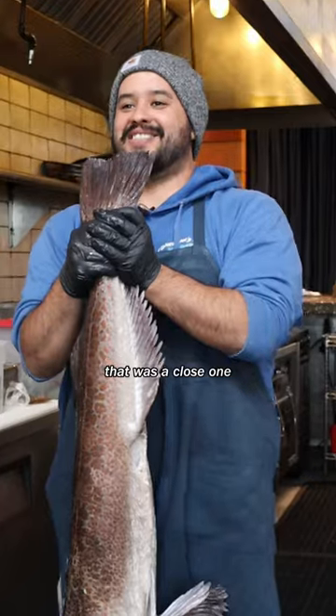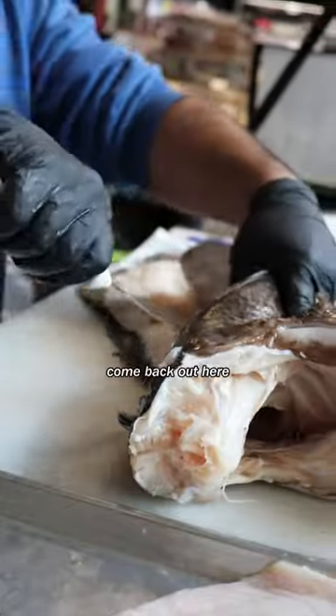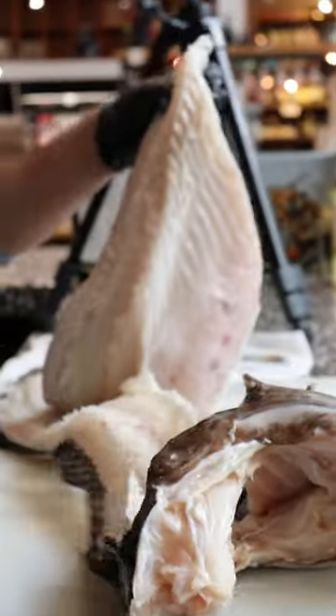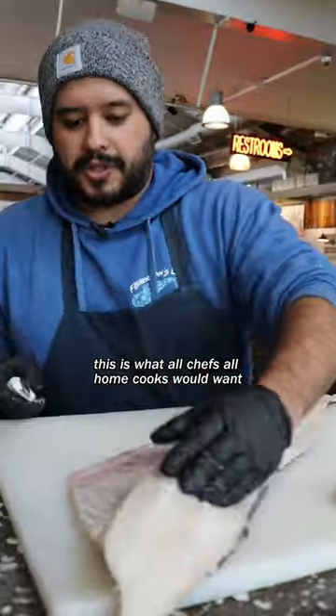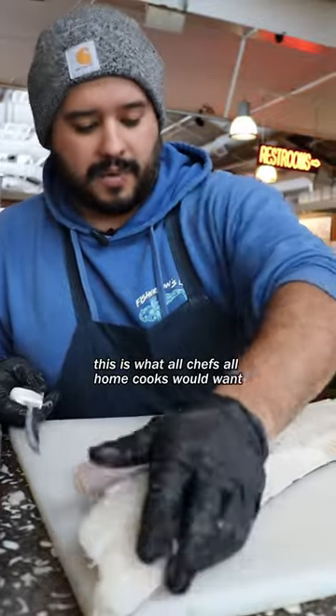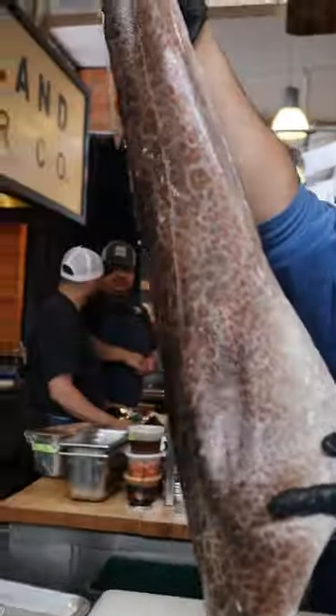Oh, that was a close one. Kind of cut that out. Come back out here. So this is the creme of the creme, right? This is what all chefs, all home cooks would want. It's just this top one. It's almost like a leopard — little leopard spots.